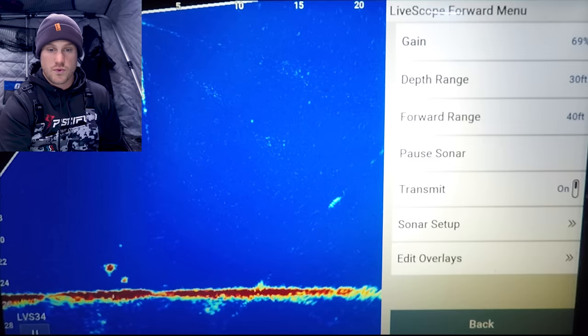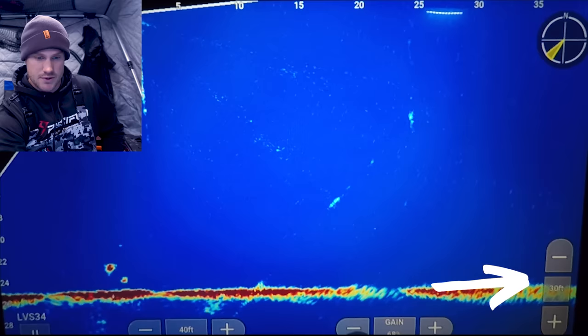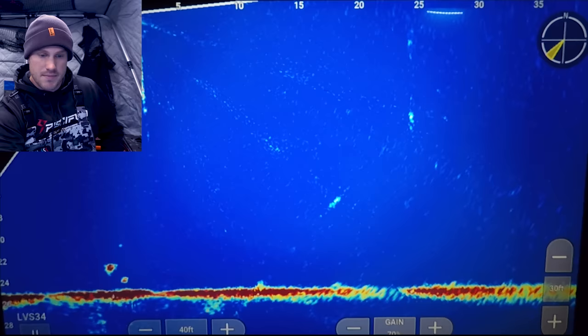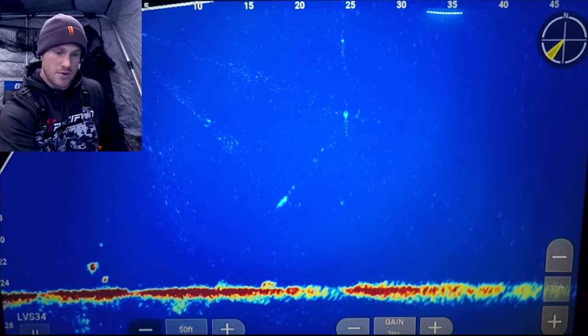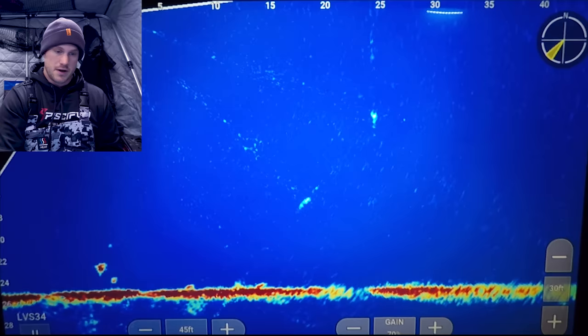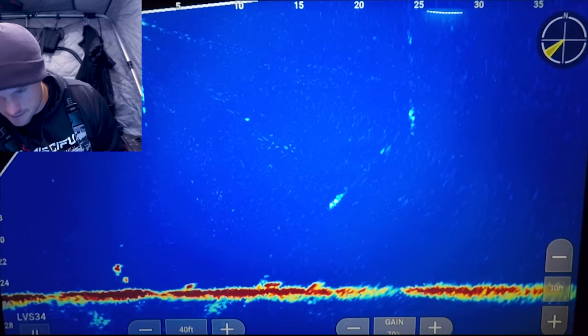Going on from there we have depth range — sometimes I'll set that to auto, sometimes I'll set it manually, and that is also on the front screen along with your gain. Forward range is on the main screen as well as your side buttons if you want to zoom in and out. When I'm scouting I'll often be at 60 to 100 feet, and when I'm fishing I'll typically be in that 25 to 40 foot range.